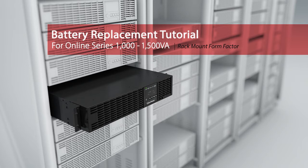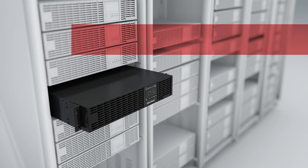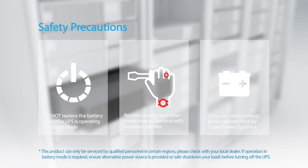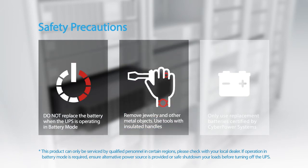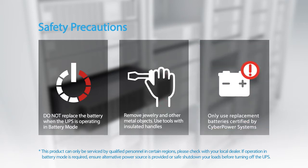Battery replacement tutorial for the online series. Please take the following safety precautions: the batteries for this UPS series are hot-swappable — it is not necessary to power down the UPS. Do not replace the battery when the UPS is operating in battery mode. Remove jewelry and other metal objects, and use tools with insulated handles only. Use replacement batteries certified by CyberPower Systems.